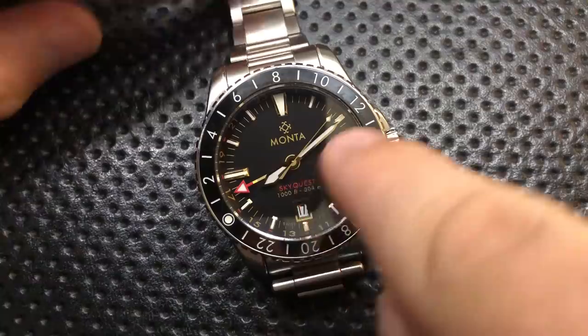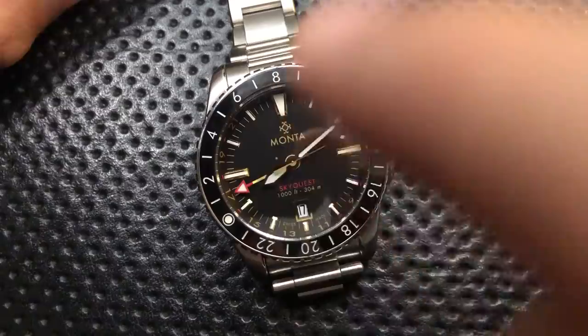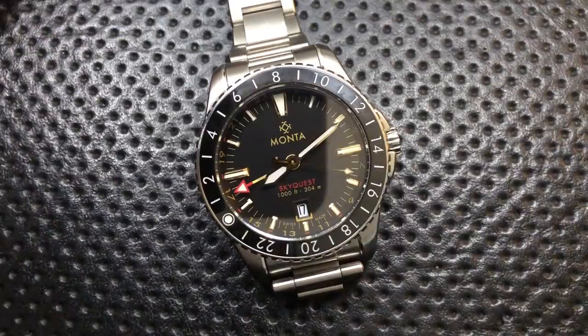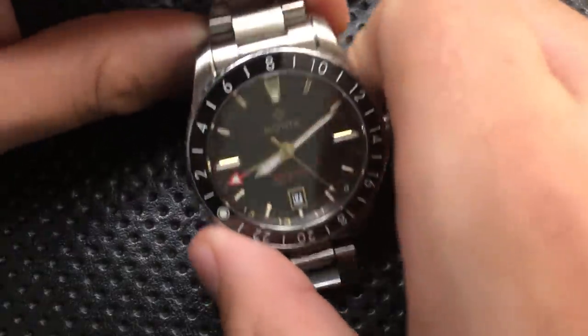A lot of people are going to already be thinking: there's the second hand, the minute hand, the hour hand — what's this thing over here? That's a GMT hand, Greenwich Mean Time. It allows you to have a different time zone on there. So let's go ahead and talk about the good, the great, the bad, and the ugly of this watch.